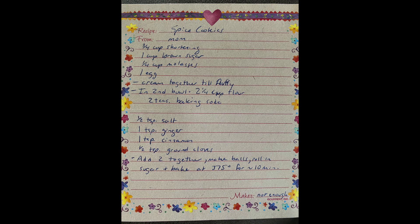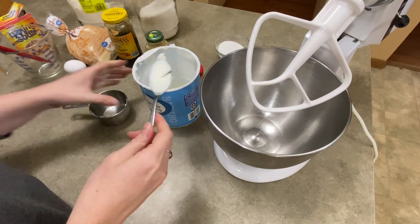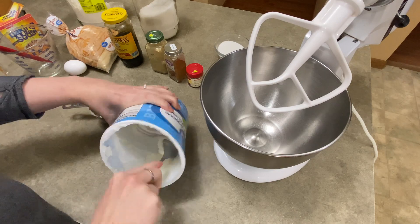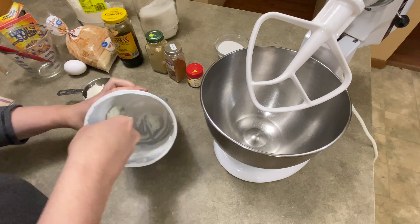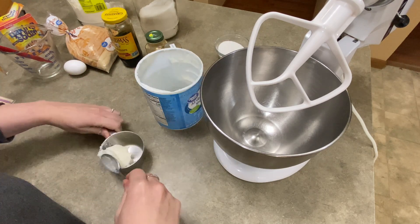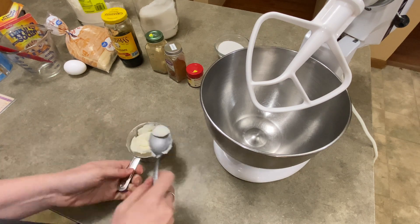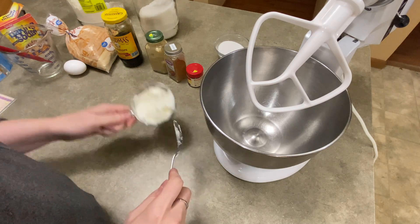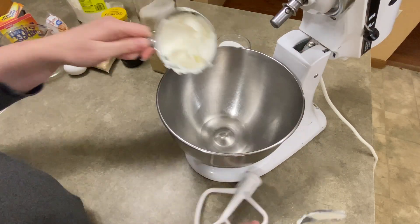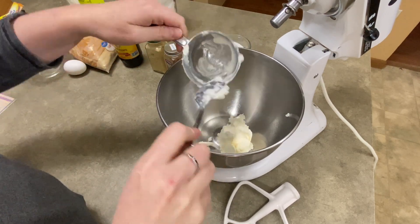Hey everybody, it's Jen with CakeTastic Cakes and once again I'm going to be taking you on a lovely journey through my own personal recipe box. This is not a cake — this is another cookie that I make. It's a cookie that I grew up loving so much. I make it for my kids and this video is technically for my kids so they can see when they're grown, if they want to make it themselves, how I did it, and they can do it too. And if anyone else is out there who likes ginger snaps — or we call them spice cookies, molasses cookies, whatever cookies — here you go. Enjoy guys.